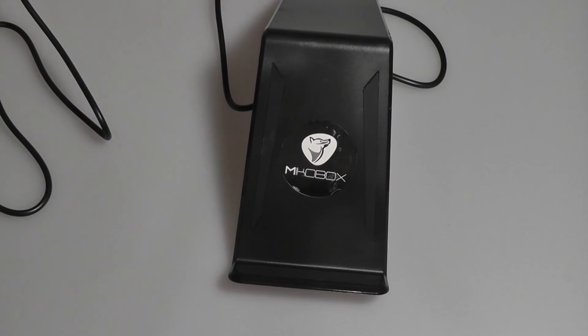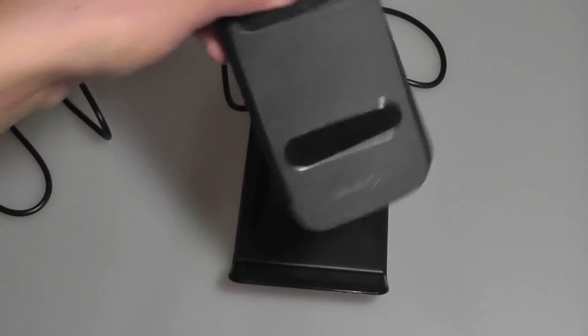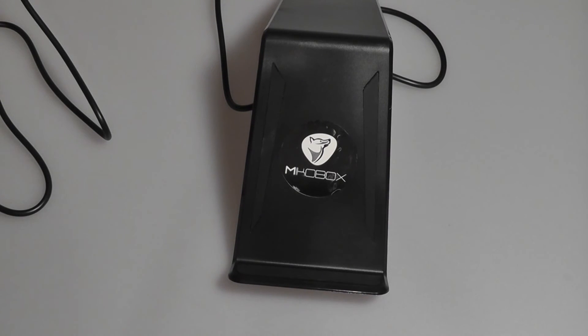Otherwise, it makes for a really nice charger because you can change the orientation quite easily without affecting the charging rate or performance. It also makes for a good stand for enjoying content such as videos or browsing the web while your phone or tablet is being charged.